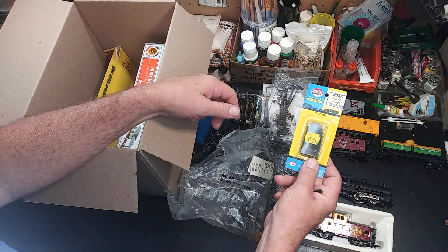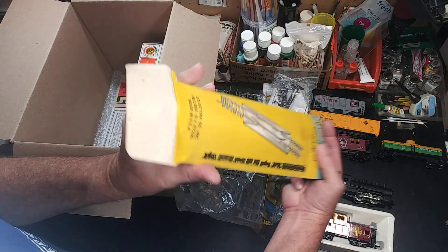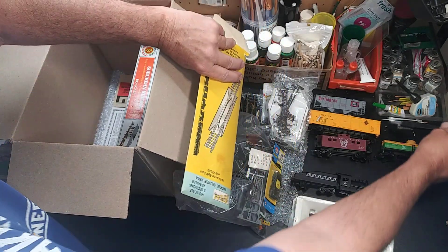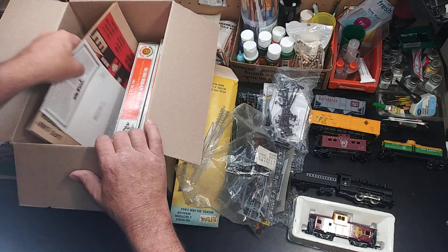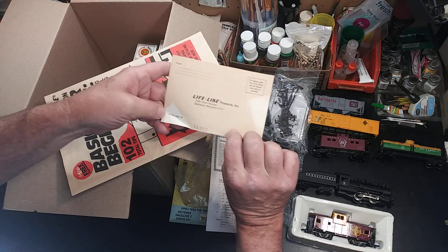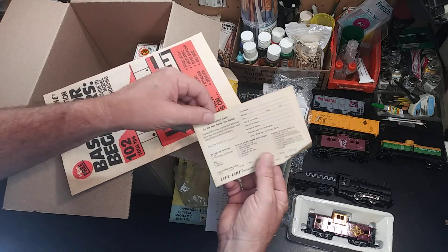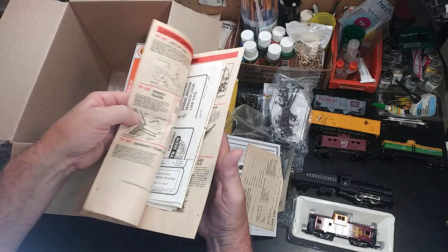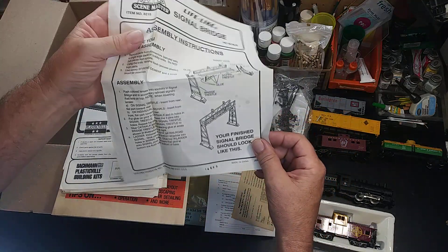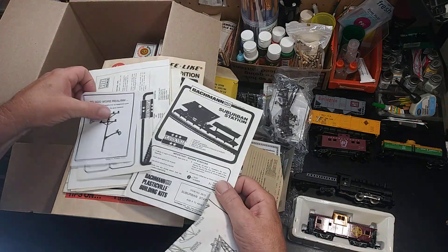A box of nails — brand new box of nails. Some track — three pieces, very clean. Re-railers — I don't think I need that anymore. Here's the paperwork that came with it. There's a Life-Like catalog — might be 1989 — it's definitely faded. Oh, there's the bridge right there. I just put this exact one together last week, so I got another one to put together. There's lots of paperwork.